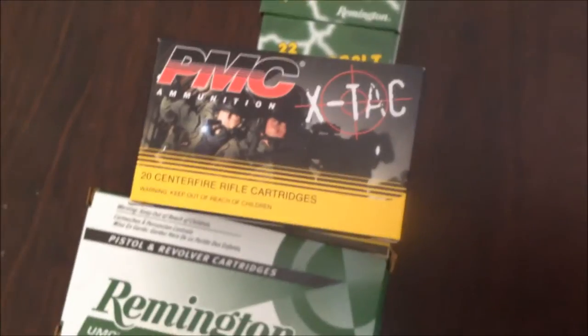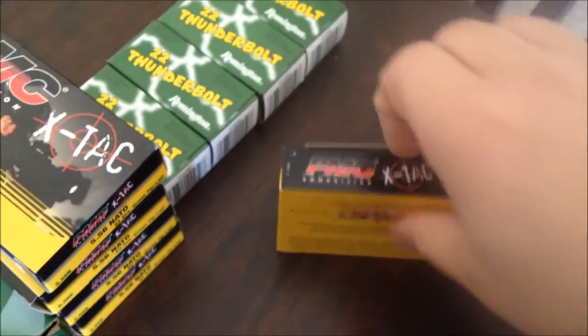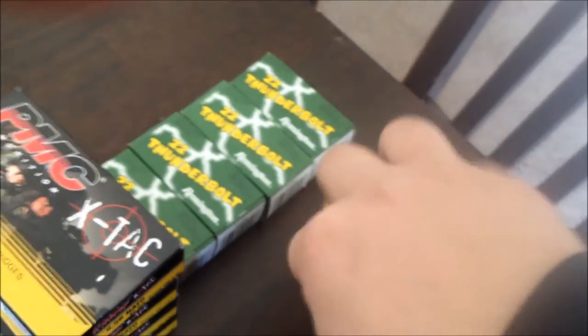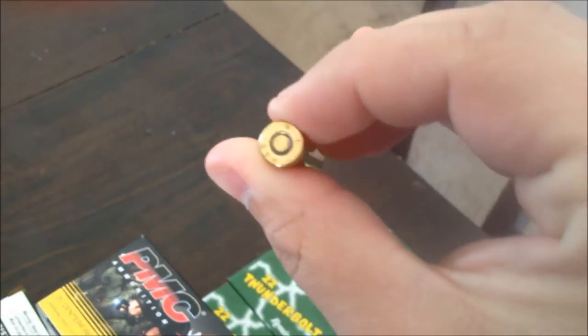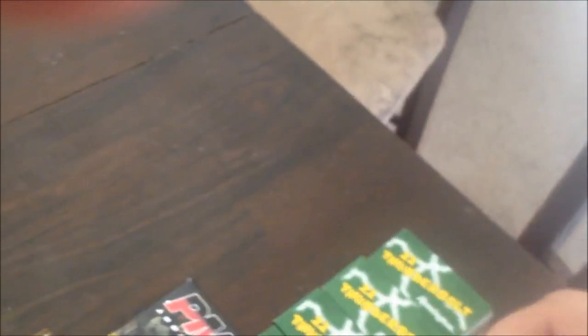This box is the Green Tip 5.56. I honestly don't know a ton about this manufacturer. The guy I talked to said he really likes it and it's worked well for him, so I'm trusting that. But this is what you're going to be firing in the Marine Corps with the Green Tip — it's a center fire, which means the pin hits that little thing in the middle. This is what you'll use with your M4, and you will use a lot of them.